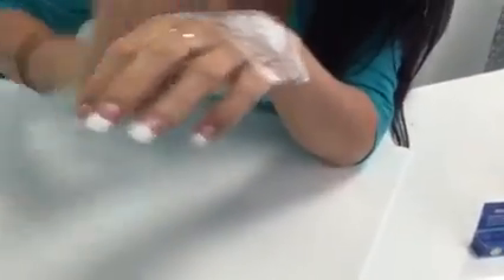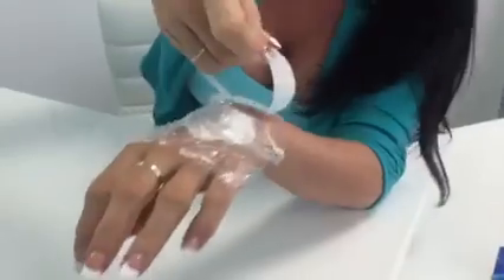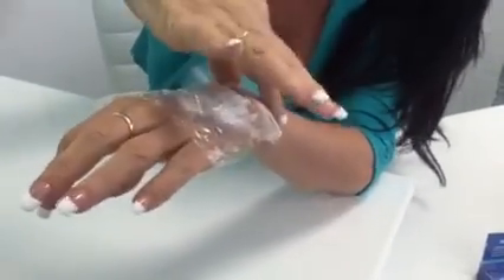You're going to cover it with Glad Wrap, and the Glad Wrap has got to come past the edges, so that the numbing cream doesn't rub off on your clothes and so that it doesn't dry out.